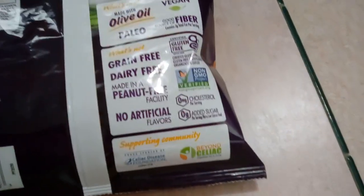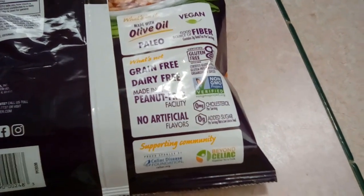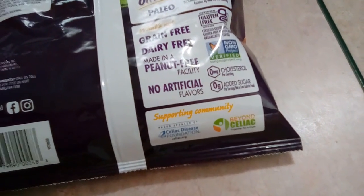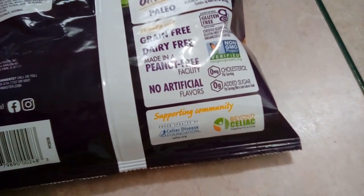So it's gluten free, dairy free, made in a peanut-free facility, no artificial flavors, zero cholesterol, zero added sugar.